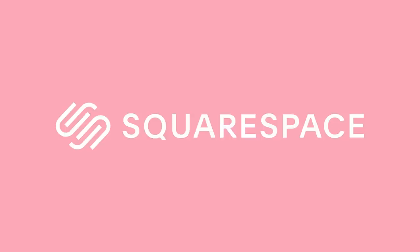Thank you to Squarespace for sponsoring today's video. From websites and online stores, Squarespace is the all-in-one platform to build a beautiful online presence.